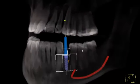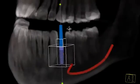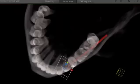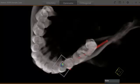And of course we can always reference our planning in 3D — this is useful for showing the patient.